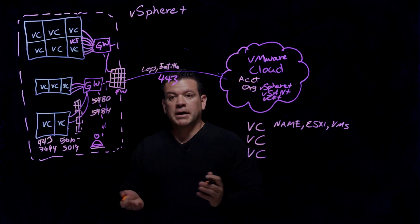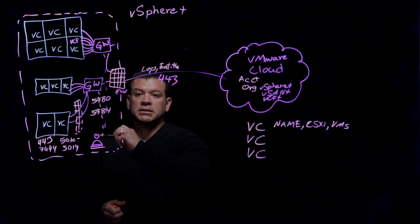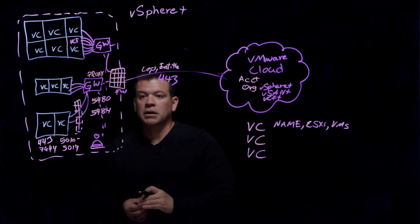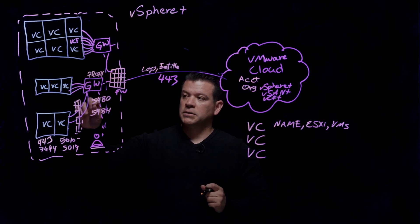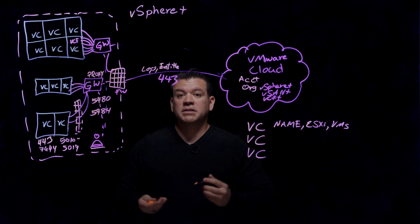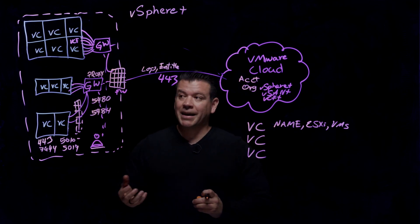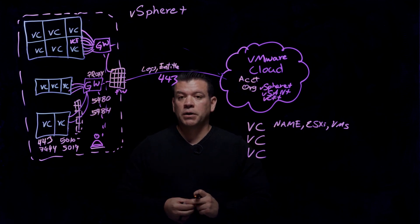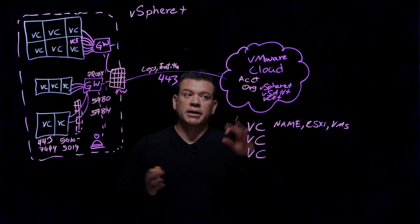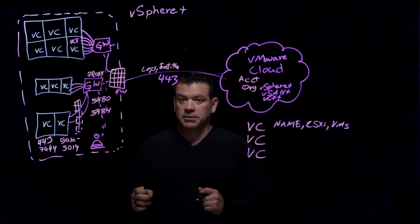One of the questions that comes up is: what if I have a proxy? The Gateway Appliance can be configured for your proxy. When you log into the appliance on port 5480 — it looks very similar to vCenter VAMI — you can configure your proxy settings to be able to get out to the Internet and connect to the Cloud. That is something you can do on each one of those gateways.